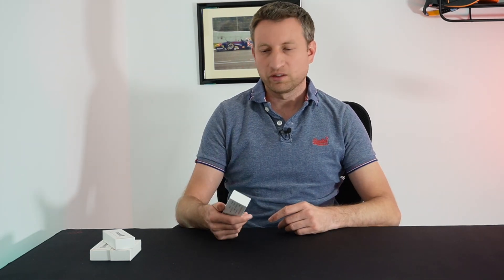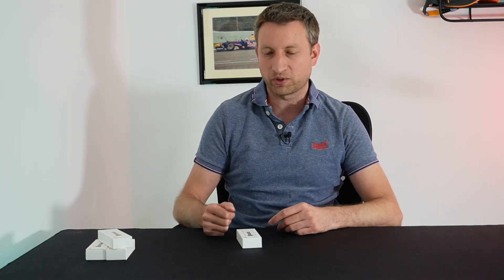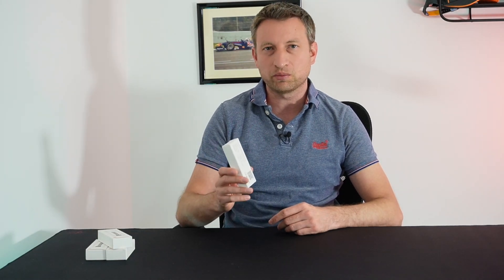In today's video we're going to take a look at another Zigbee remote. This time it's a 2-button remote. It was only £6 from AliExpress, so I decided to buy a few of them in the hope that it's quite good. Let's open it up and see what's inside.